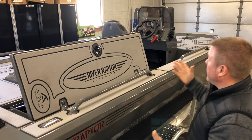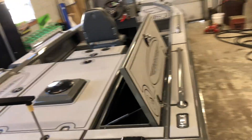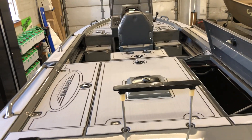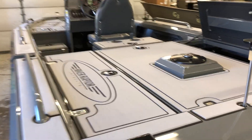As you can see, the way we do this on our boats is we send our drawings to Aqua Traction and they are able to CNC cut all of these pieces so you can get a really nice clean installation. You can wrap it around just about anything on the decking, as you can see.